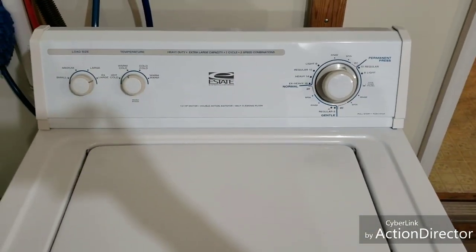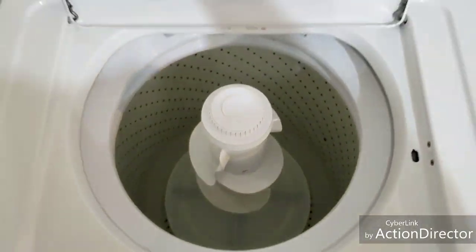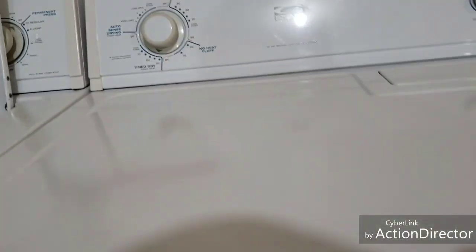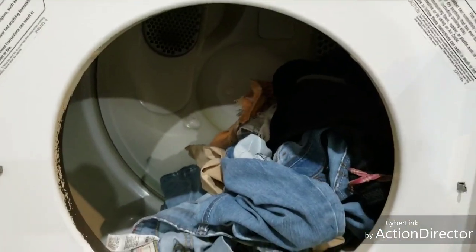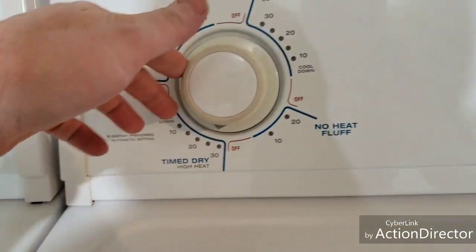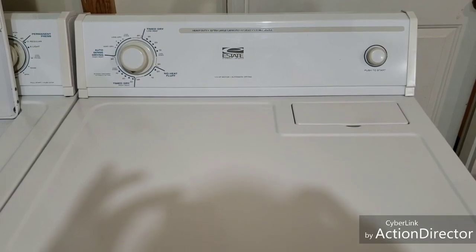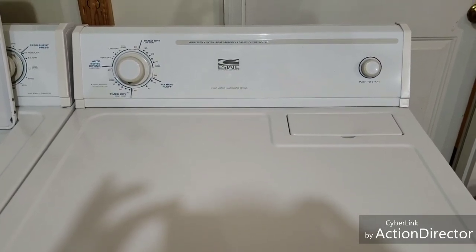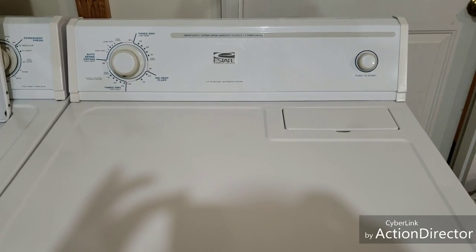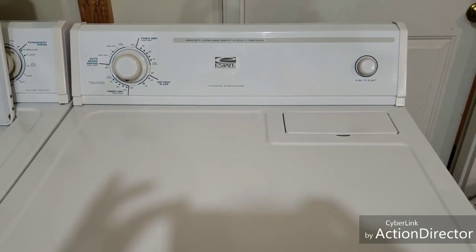Move them over to the dryer and let you check that out. Alright, we've got the washer clean and cleared out, and I've got those clothes in here, ready to go. So we'll go ahead and put this just on time dry, high heat, hit go. As you can see in here, it sounds great — nice, balanced, smooth operation.